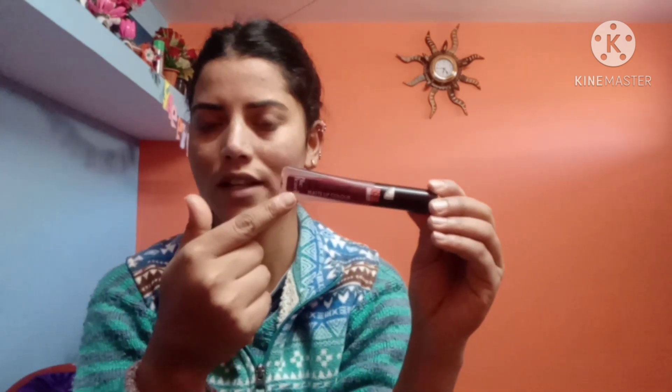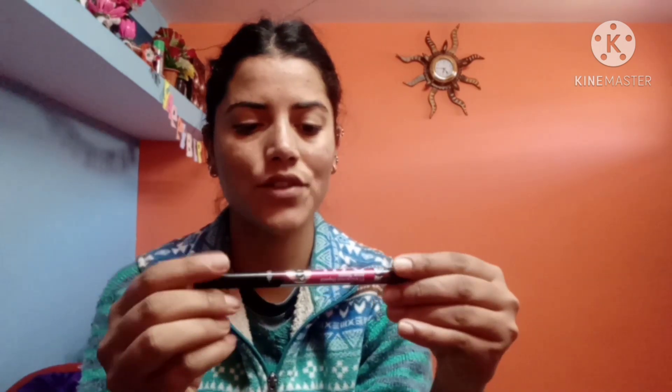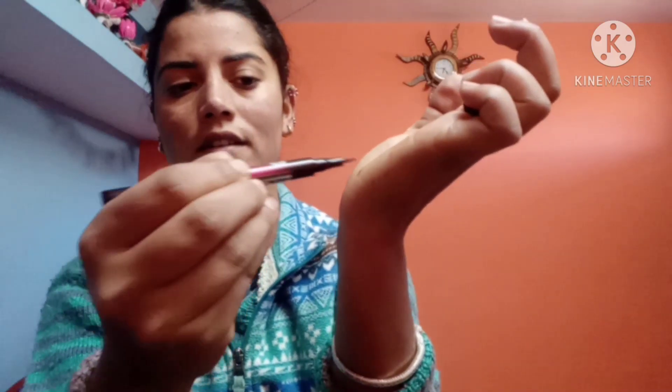This is the Blue Heaven matte lipstick — this lipstick is good. And we will use eyeliner — it's not like a pencil but it works well. These are our 4 steps for simple makeup.